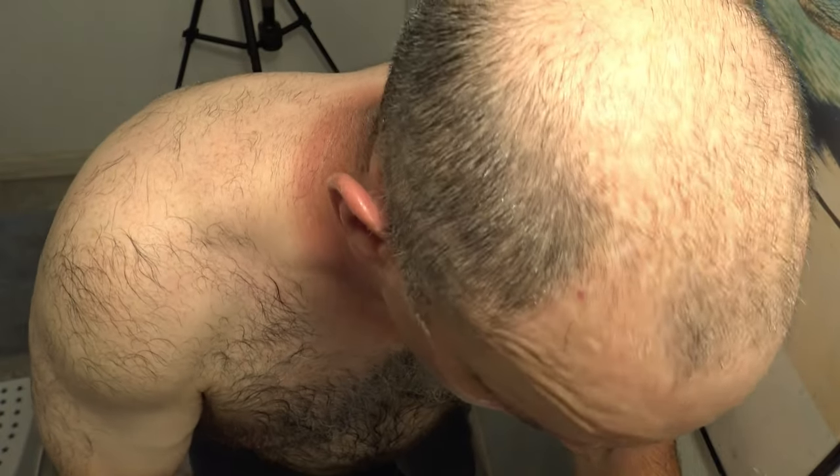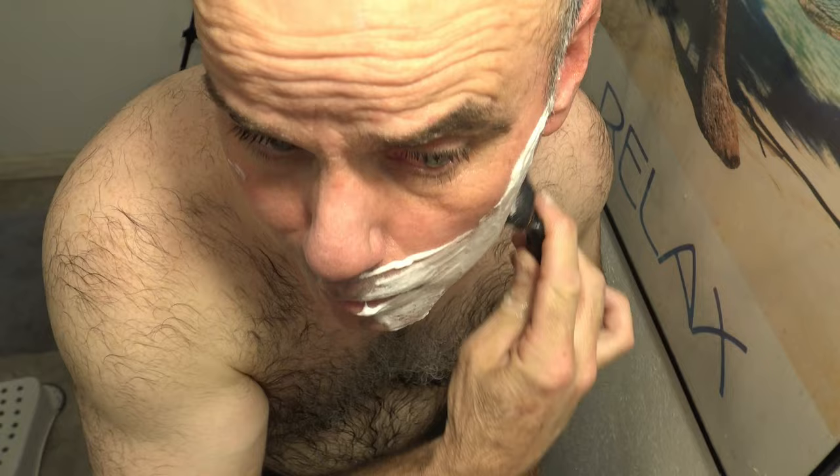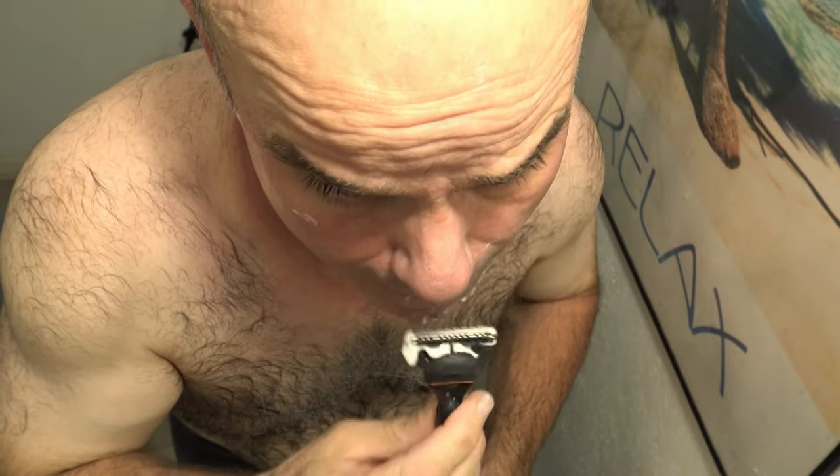I absolutely hate it, but it is a really comfortable shave because it won't let you get close to the skin. Here we go with the Gillette Fusion 5. It's hard to go wrong with the Gillette 5-blade razor of any type — they're all extremely comfortable and really quick, so you're pretty safe as long as you don't get the protective ones like the Shield or the skin guard.